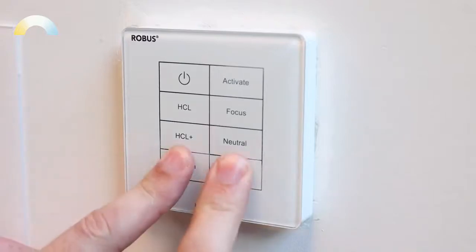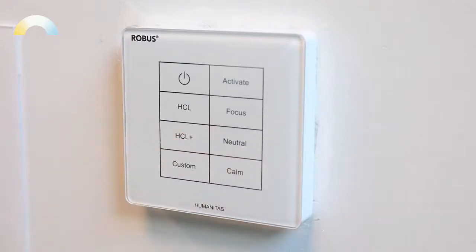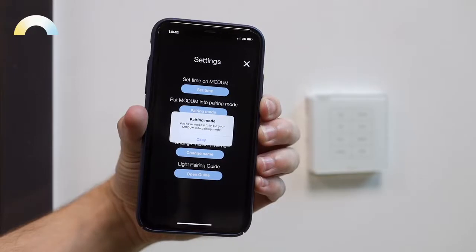Once the Humanitas panels are in pairing mode, you'll need to get the modem into pairing mode too. We have two ways of doing this: you can press and hold the bottom two buttons on the controller for two seconds, or you can use the Humanitas app.